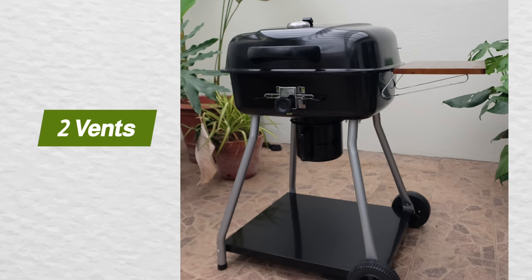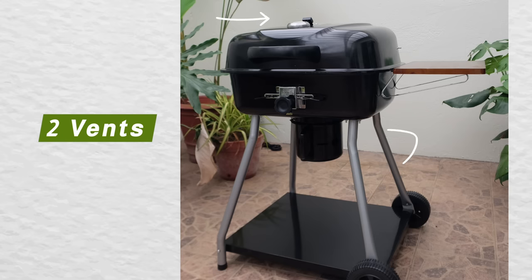Another great thing about this cooker is it has two vents — one on top and one at the bottom.